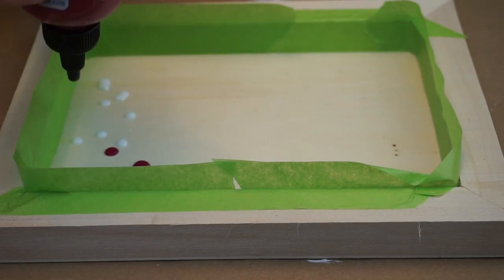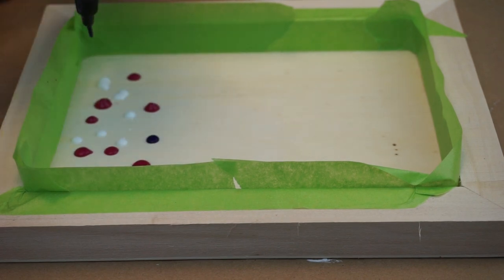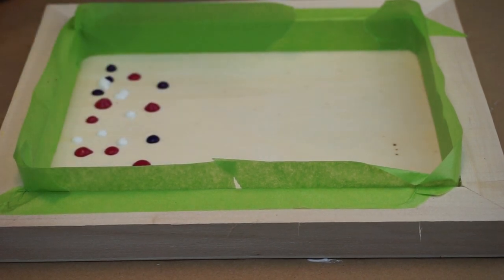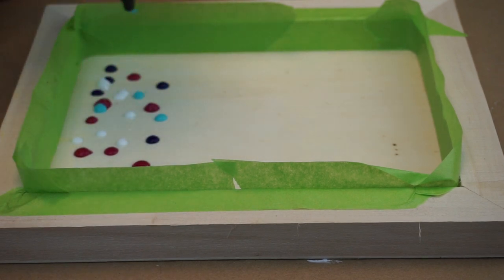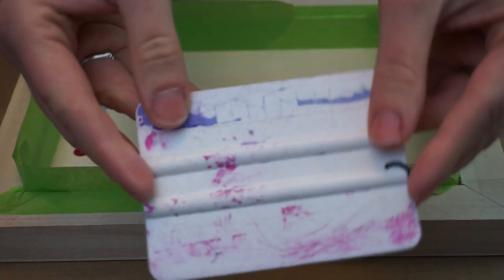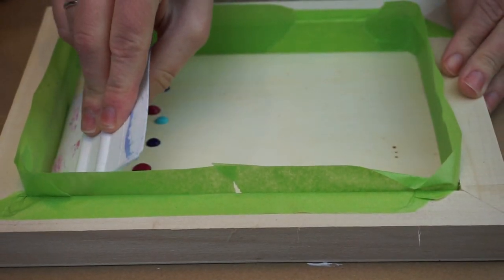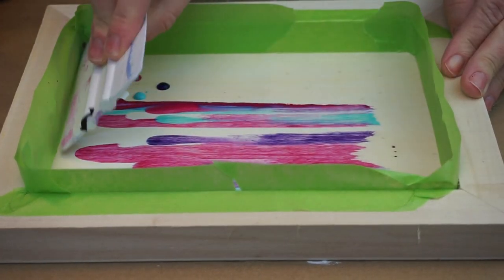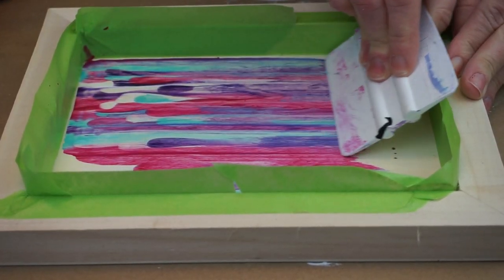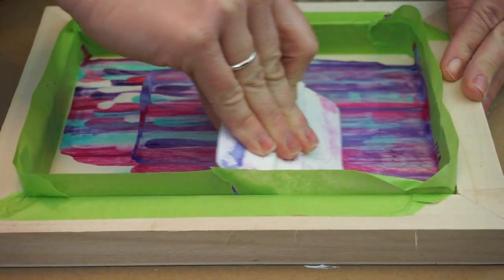It doesn't matter if it oozes out a little bit more or a little bit less in each drop — it's not a big deal. Once we have it all splattered into our wood frame, I'm going to take this little scrapey tool — it's just a plastic tool I use when I work with vinyl — and we are going to scrape the paint down to the other end of the frame. Isn't that super cool? Look at that really cool effect.